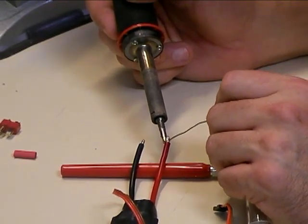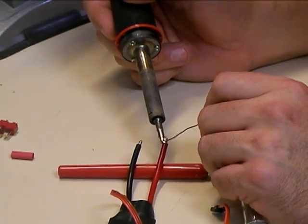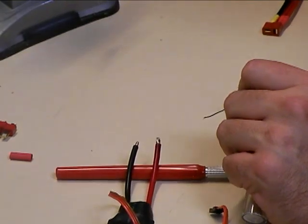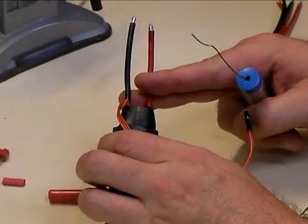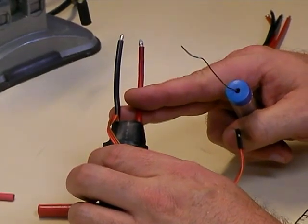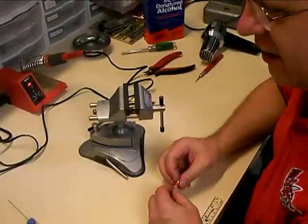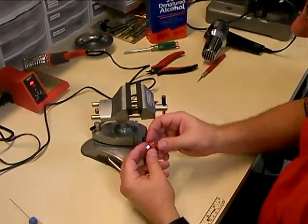When you're doing the Dean's connectors, you want to have enough solder on here to not only fill all of the strands of wire, but also just a little bit extra to flow onto the connector. Now that we've got the wires prepped, we'll go on to prepping the Dean's connector. Now that we've got the wires on the speed controller tinned, we're going to move on to the Dean's connector.